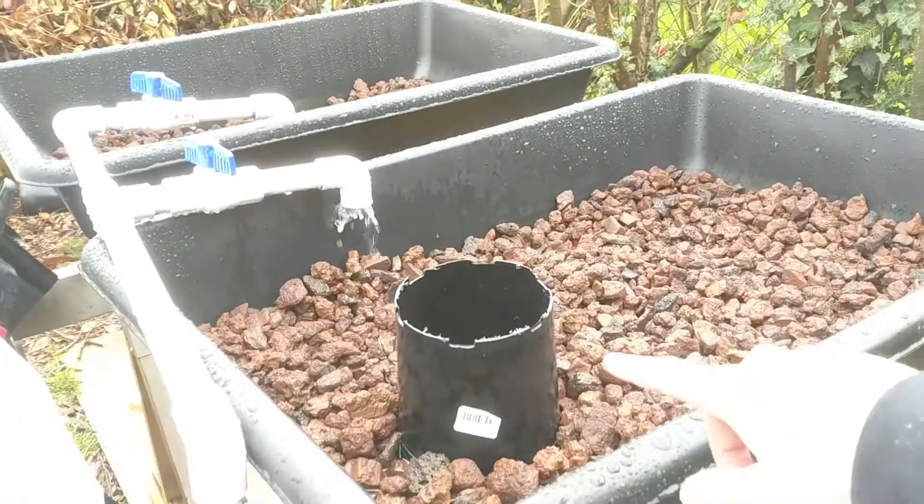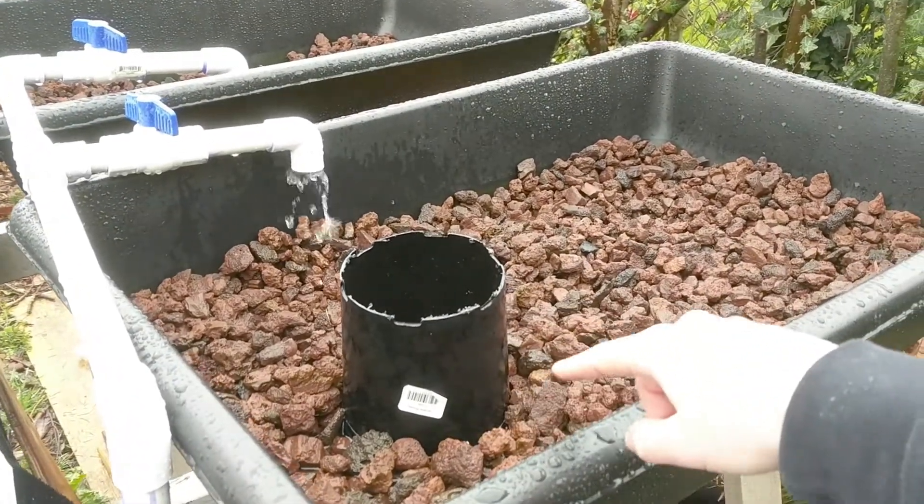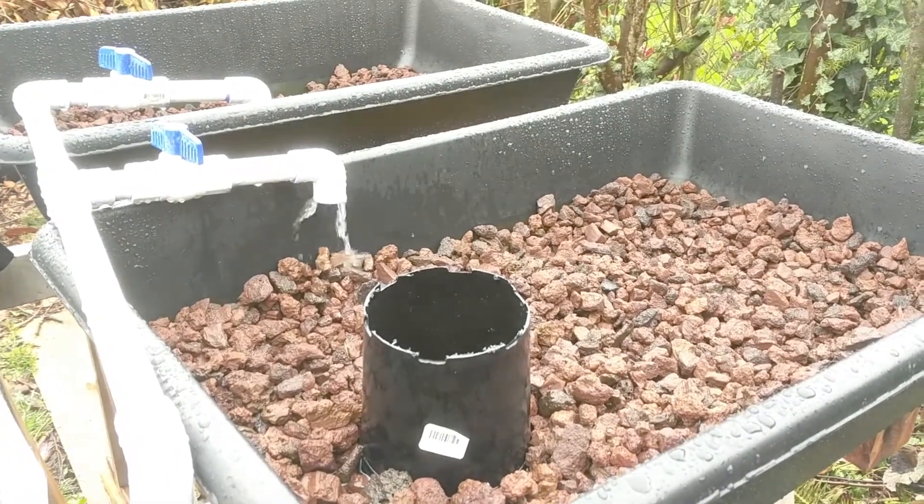This is just a one-gallon pot — I sawed the top off and then cut little slits in the bottom of it. There's not a whole lot of water going through these things, so I'm not too worried about them getting clogged up.